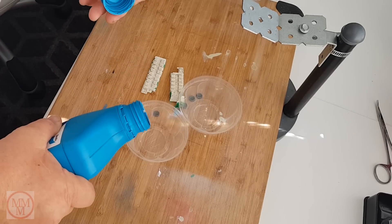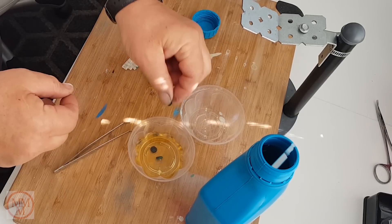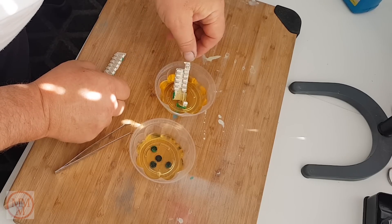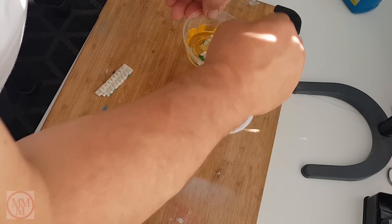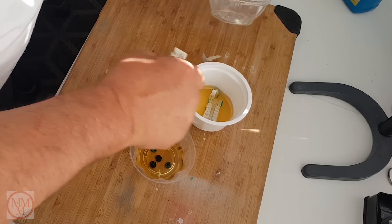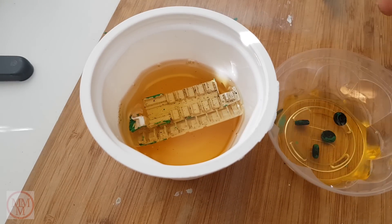I'm hoping that the brake fluid will remove the paint but will not damage the plastic parts. I'm using disposable ice cream lids as baths into which I am pouring the brake fluid. Unfortunately the seat parts are too big for my little baths, so I'm going to have to upgrade to a disposable rice bowl to make them fit. I top it up with some more brake fluid, give them a little agitation, and then leave them for one hour.